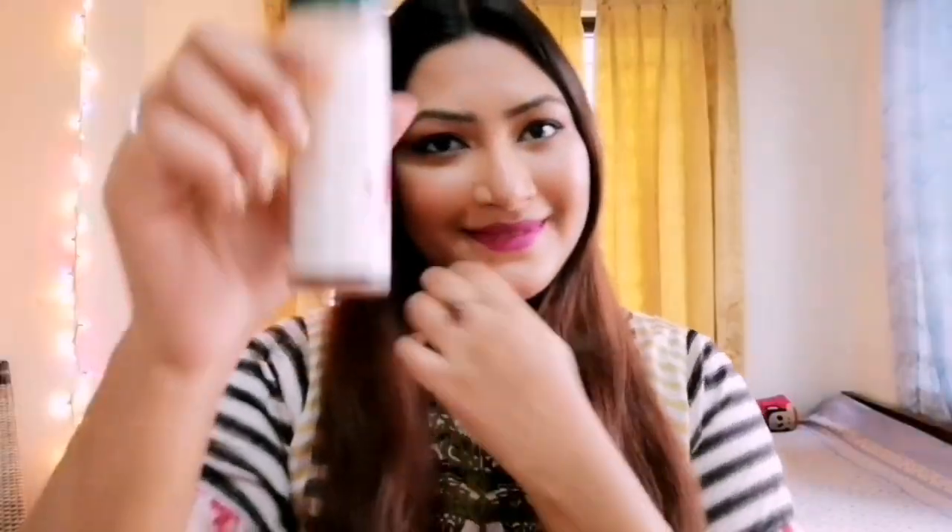Sorry about that. I don't want to repeat the same thing. I forgot to show the texture — I will put it in so you can see the texture of this serum.